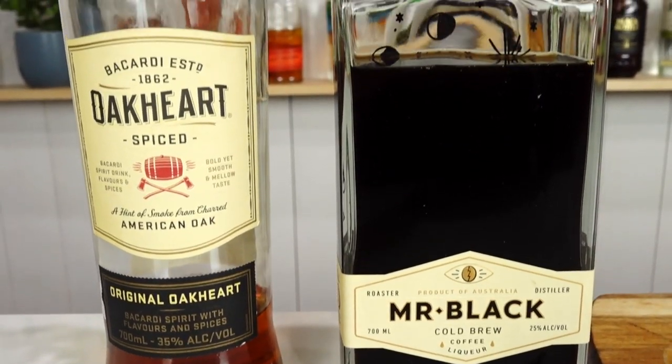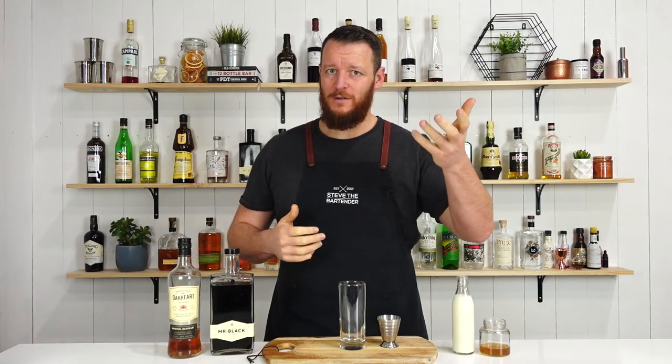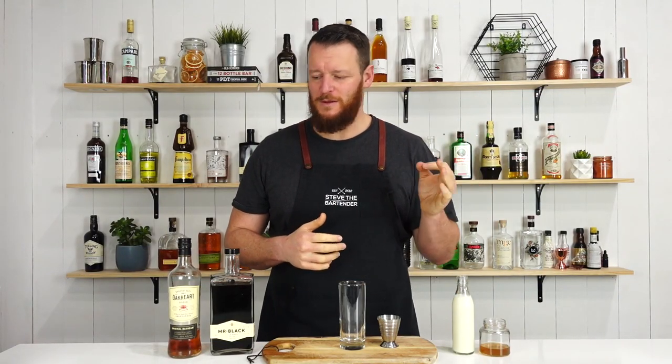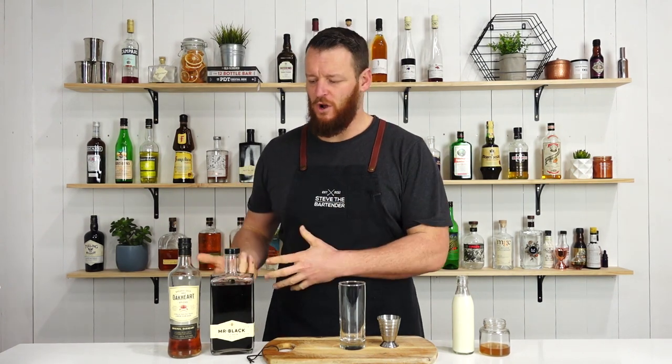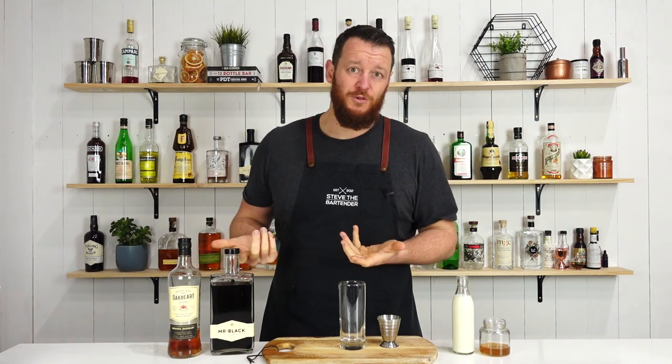Hi guys and welcome back to the cocktail vlog. I'm Steve the bartender and today I'm going to show you how to make a spiked iced coffee. It's a lazy Sunday for me — I felt like having one, and I thought what better time to show you guys how to make it. It's a nice simple recipe for those who like white Russians, coffee, or spiced rum — any of those three, I'm sure you'll like this.